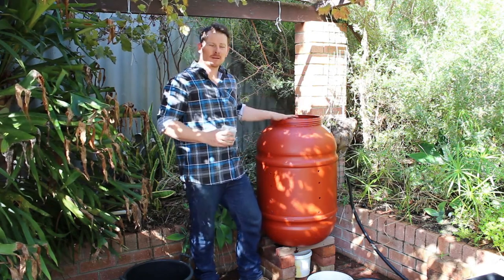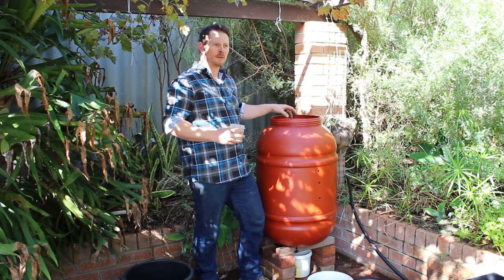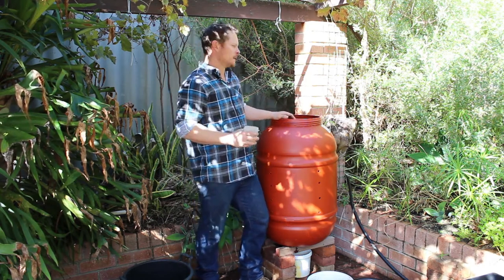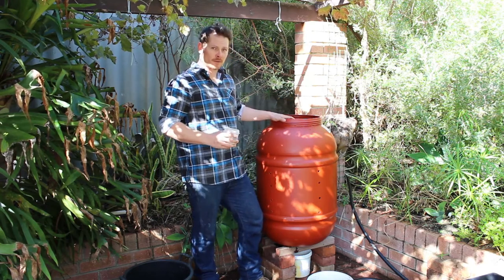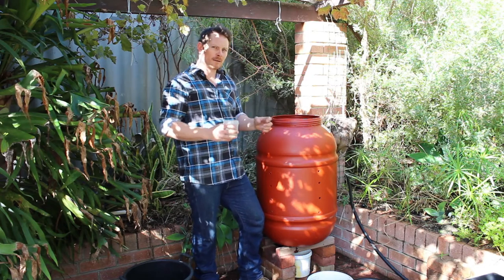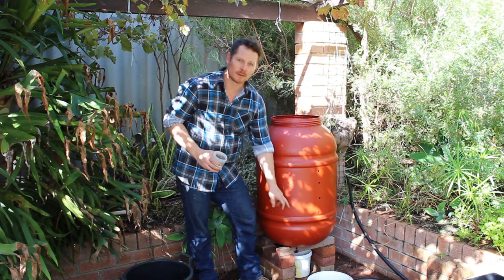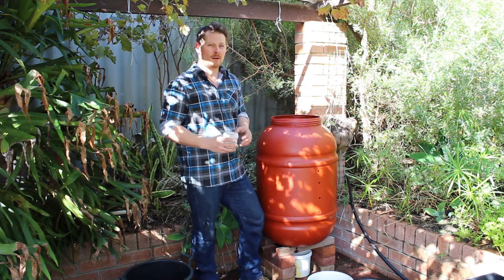You want to stir this once a week just to get some more air in there, because we want an aerobic environment, not an anaerobic environment, to speed up the composting. And then just water it once a week as well — you don't want it wet, but you just want it lightly moist. Any liquids that come out, you can collect and use as a liquid fertiliser.